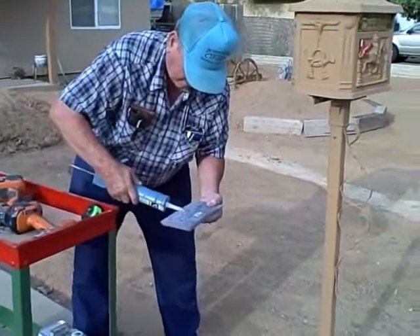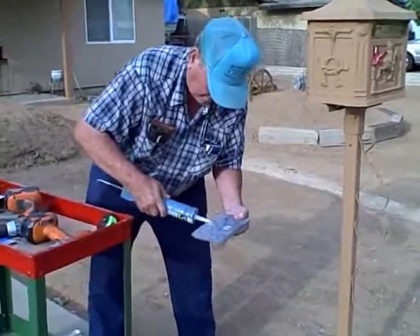He's putting a little dab of caulk right below the anchor — just one little dab right on the center line there.